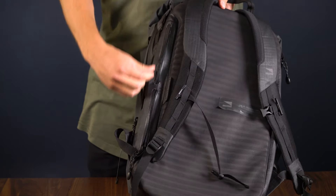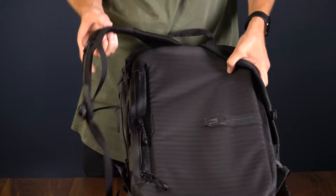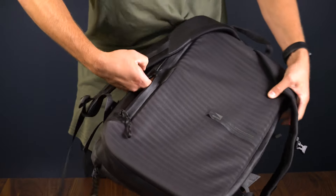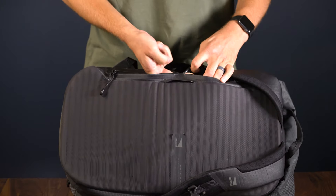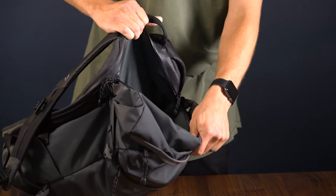Built into the crash pad are wireways between the various compartments — we call this the hot route — so you can charge your phone or power bank within the crash pad. The microfiber-lined laptop compartment can fit up to a 17-inch laptop, and is also connected by the hot route to the side compartments.